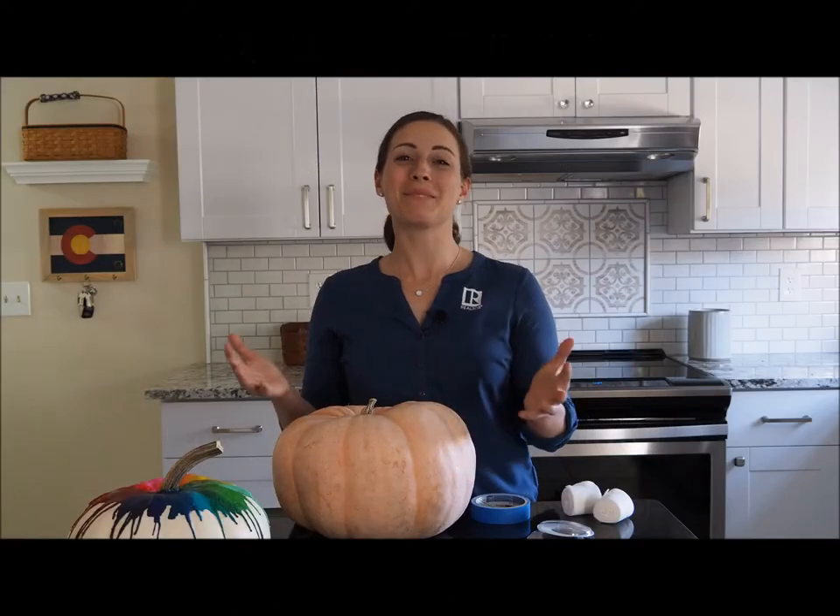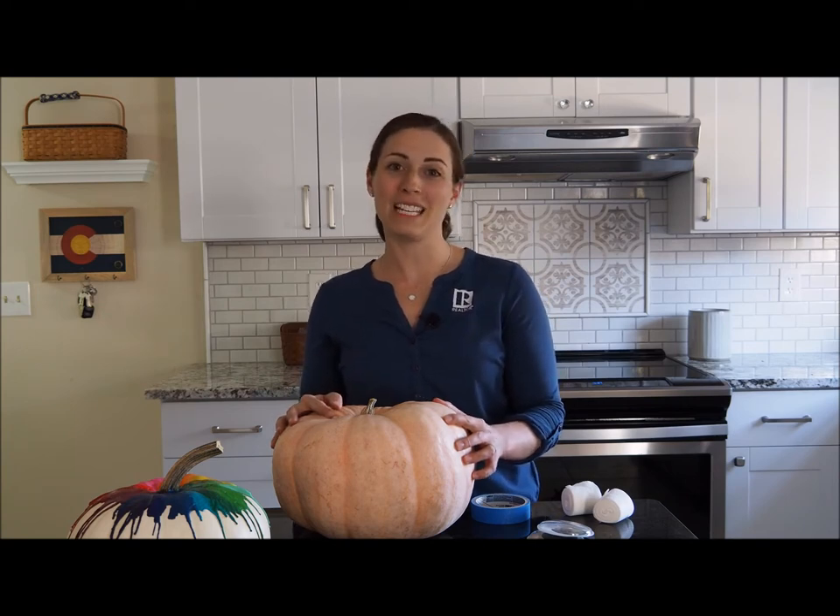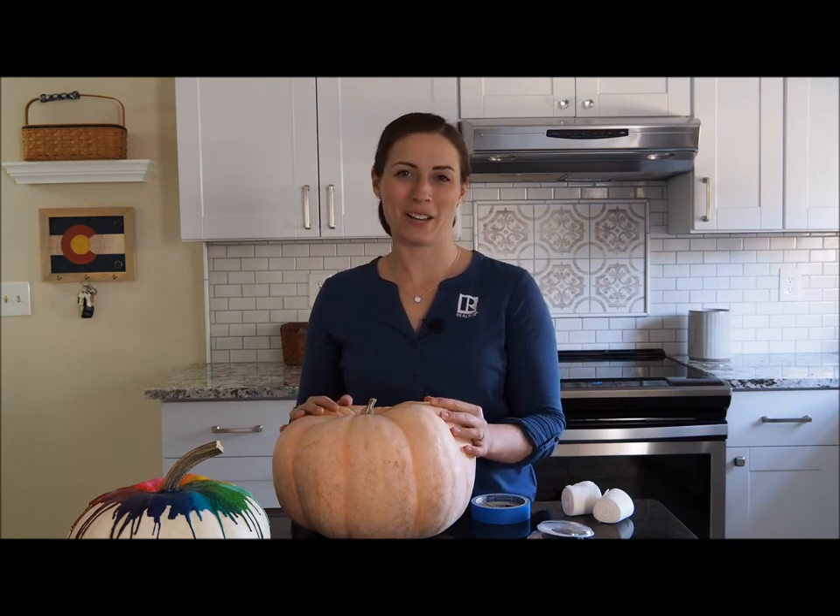Our mummy pumpkin is super easy to make and it's multifunctional, meaning you can decorate it now for Halloween and then you can undress it and use it for more fall, autumn, or Thanksgiving decor.